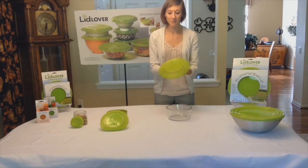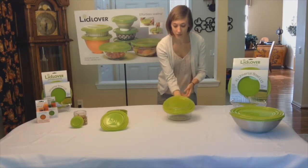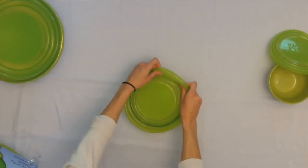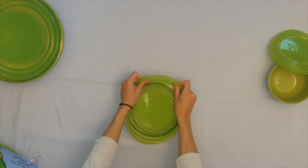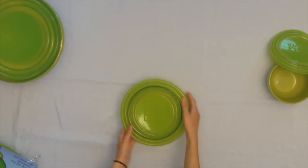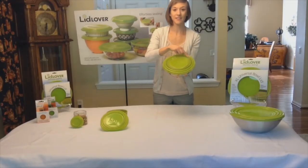Notice there's a little bit of overlap between sizes. I'm going to hold the lid like this and figure out which groove is going to work best for my bowl — it's going to be one of the inner grooves. And again I can just stretch my lid right over the bowl to get an airtight seal, using one of the inner grooves of the Lid Lover lid.